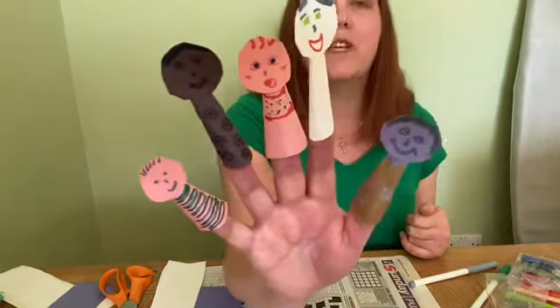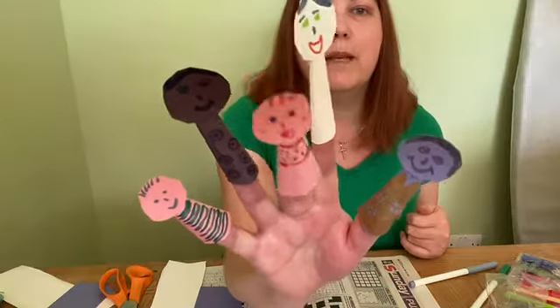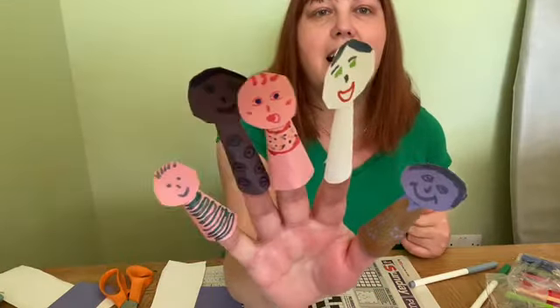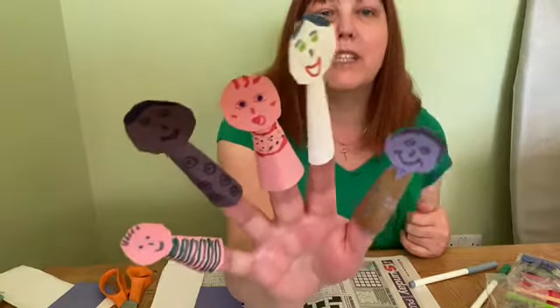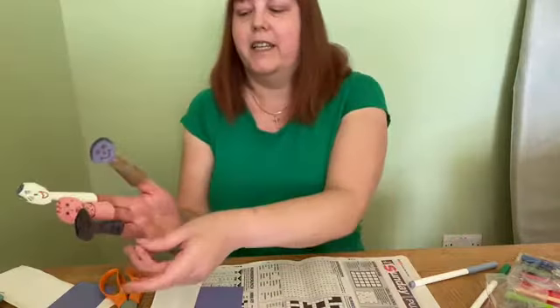I thought it'd be fun if we made our own finger puppets so we could create the story ourselves. Here's an example of some of the finger puppets I have made already. I've got a baby in the middle there and some smiling boys and girls either side. So let's show you how to make it.